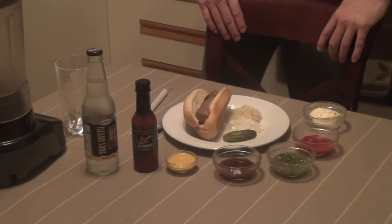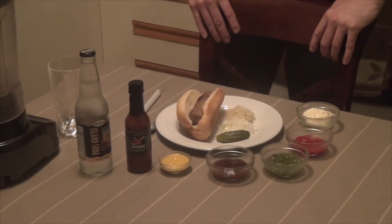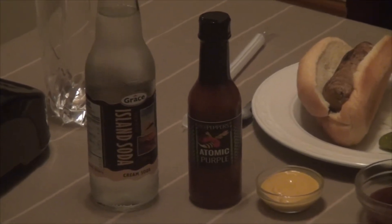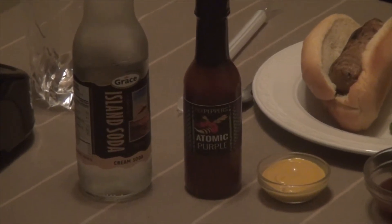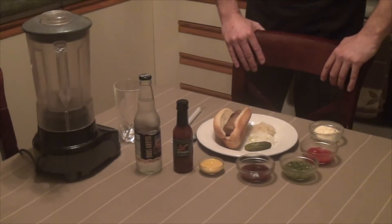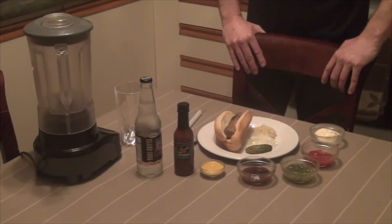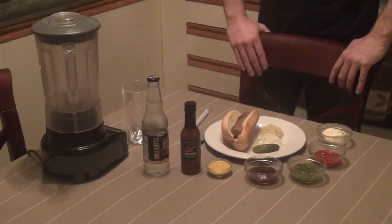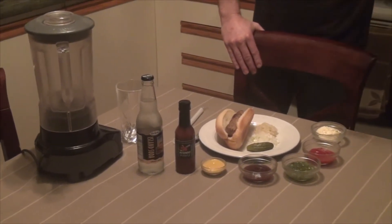I have a lovely little hot sauce here to add to it — it was shipped to me from Pex Peppers out of the US. I'll leave a link at the bottom of the video if you're interested. I also got Grace's Island Soda — I went with a cream soda so the clear liquid wouldn't affect the consistency or look of my drink.